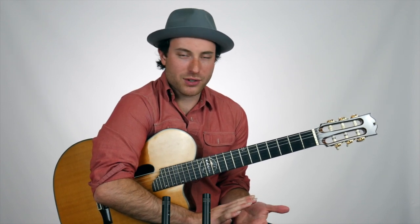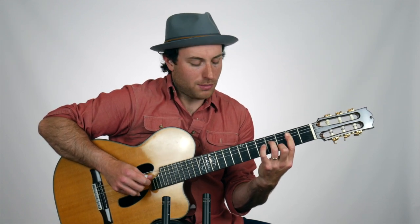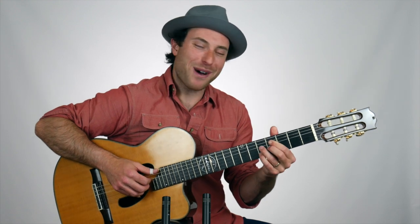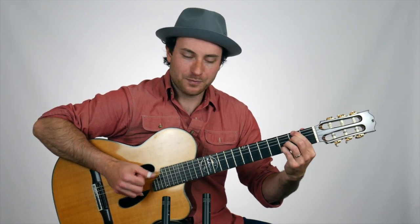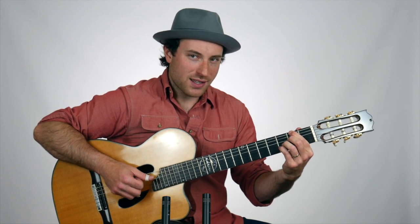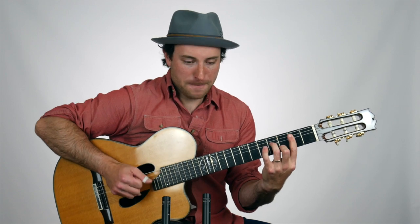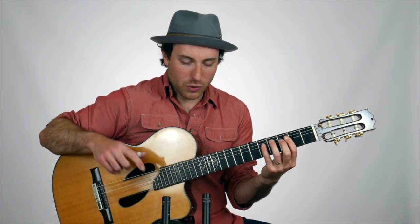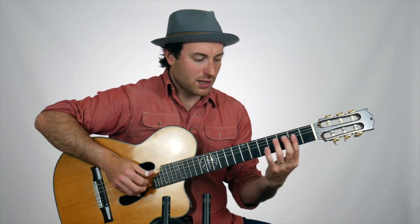This would be the next exercise I'd suggest. We're going to take a minor 2-5-1 in B minor. That's going to be a B minor 7 — do the pattern twice there, which gives us one bar. Then a C sharp minor 7 flat 5 — pattern twice, one more bar — then an F sharp 7 flat 13. Do the pattern twice on that chord, then finish with a B minor 7 again. That gives us four bars to vamp and loop.